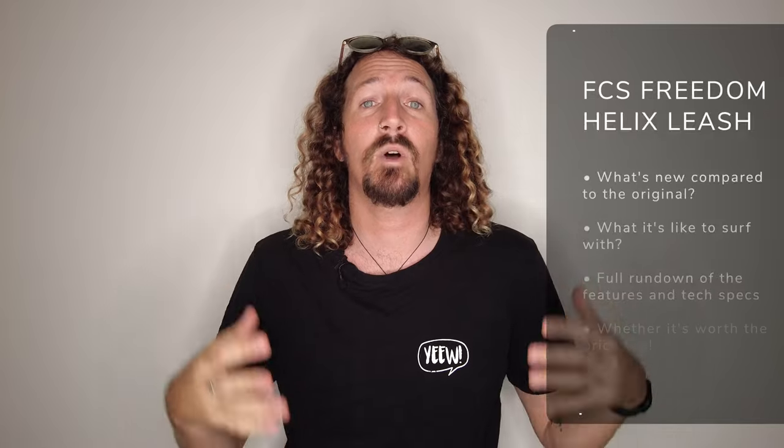Today we're going to be doing a bit of a kit review of the new Freedom Helix Leash by FCS, which is the follow-up to the FCS Freedom Leash. If you've read my blog before, you'll know that the original FCS Freedom Leash was one of my least favourite surf products ever. I absolutely hated it. It looked like an awesome product, I decided to give it a go, and I managed to snap two of them in three months — and considering the price tag, that's really not good. I've only ever surfed four leashes in 15 years of surfing, so to snap two in three months meant I just completely vetoed it. Can't recommend it to anyone.